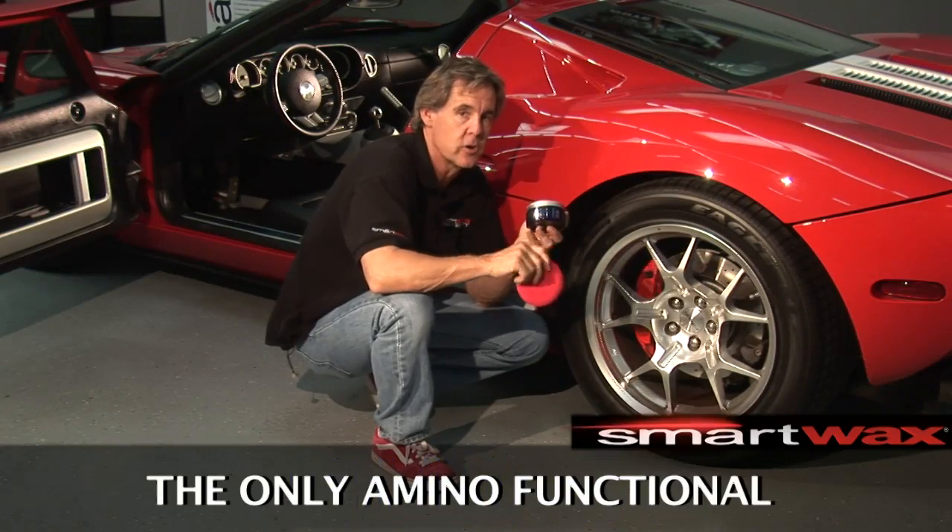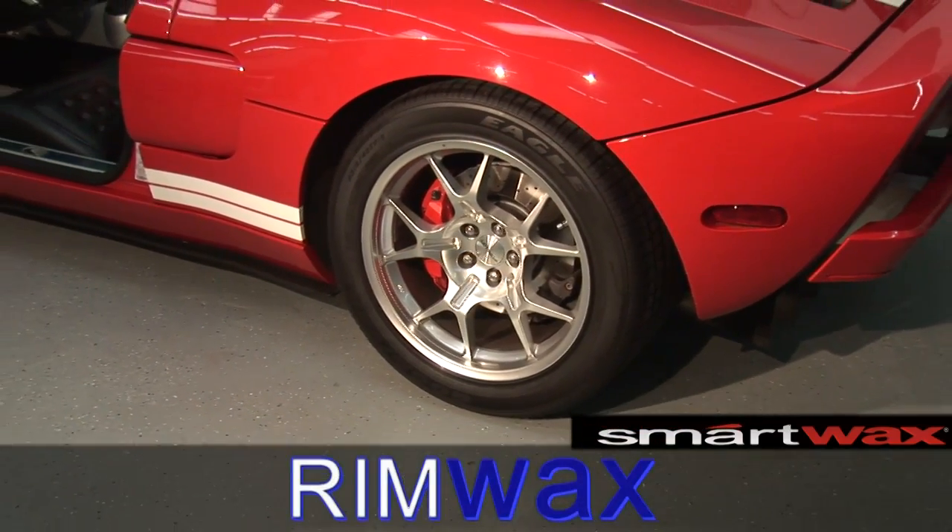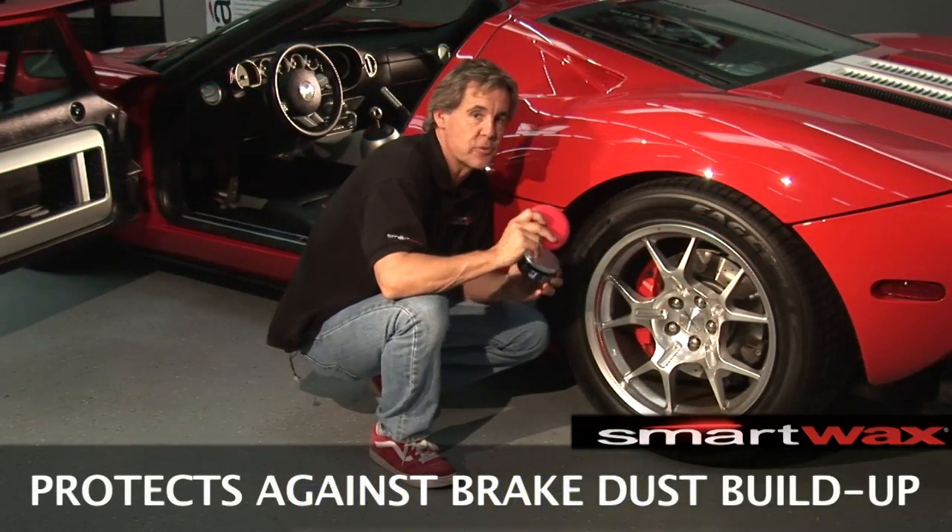Rim Wax is the only amino functional heat resistant wax available for wheels and rims today. Rim Wax delivers an invisible barrier that protects against brake dust.